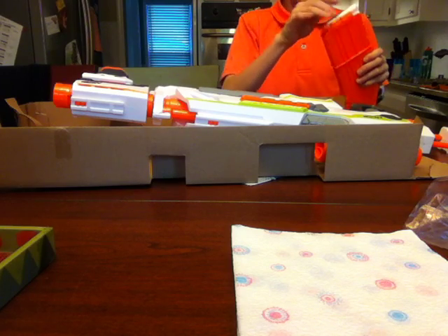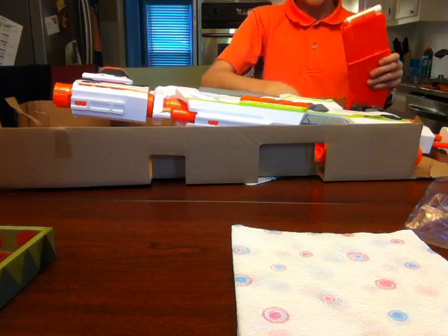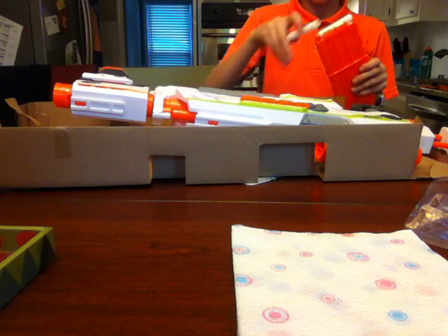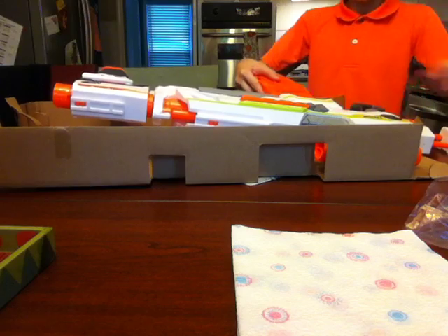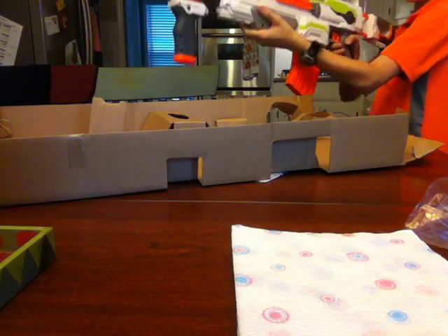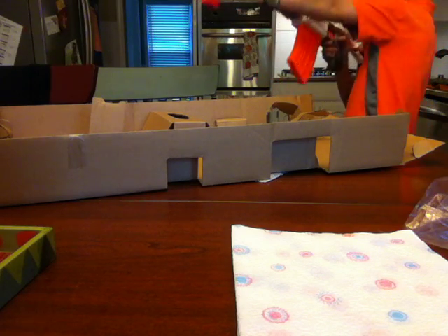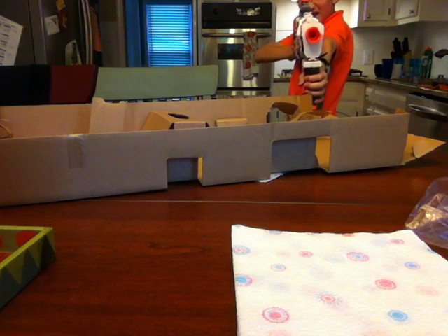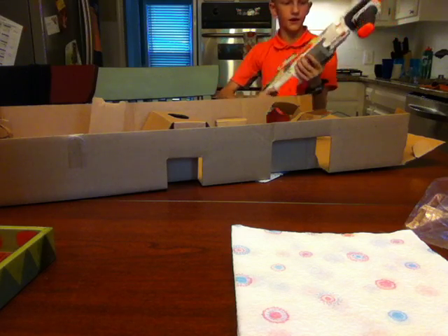Alright, two more. Three more. Now two more. And last one. Alright, here we go — we have a full magazine. And if your arm is too short for this, like if your arm is too short to extend all the way out here, then you could just hold it like this right here.